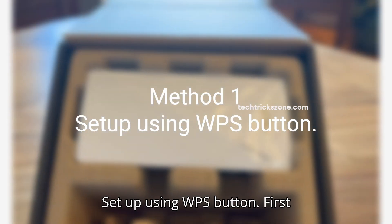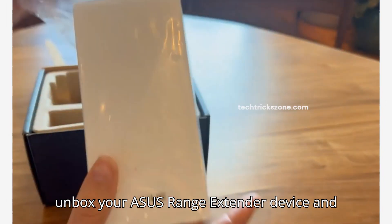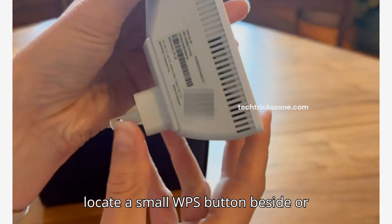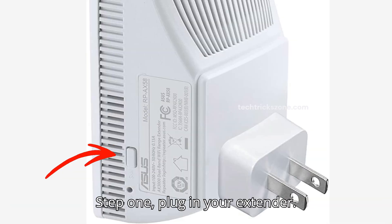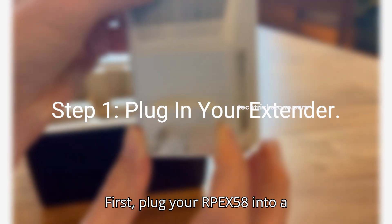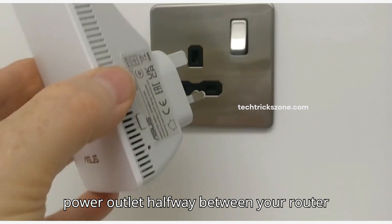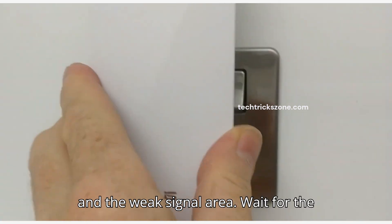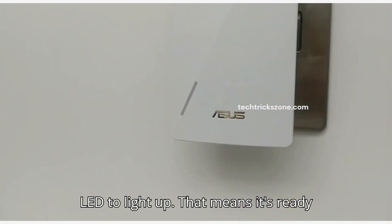Method 1: Set up using WPS button. First, unbox your ASUS range extender device and locate the small WPS button on the side or front. Plug your RP-EX58 into a power outlet halfway between your router and the weak signal area. Wait for the LED to light up — that means it's ready for setup.